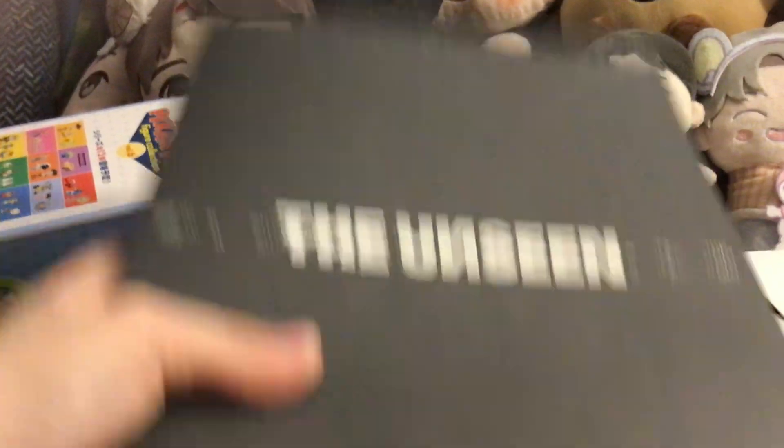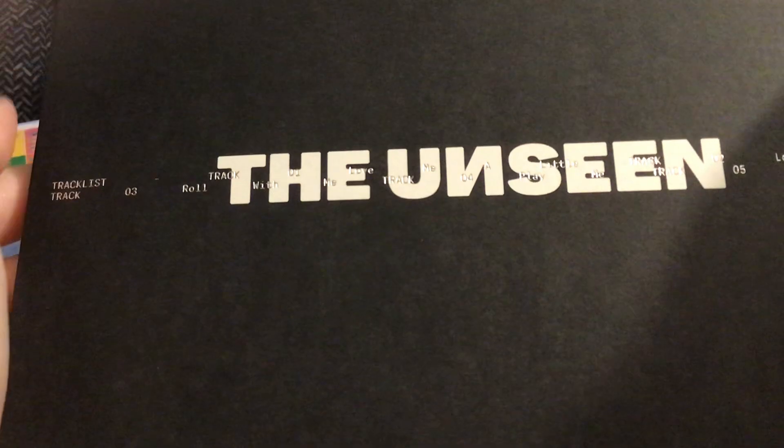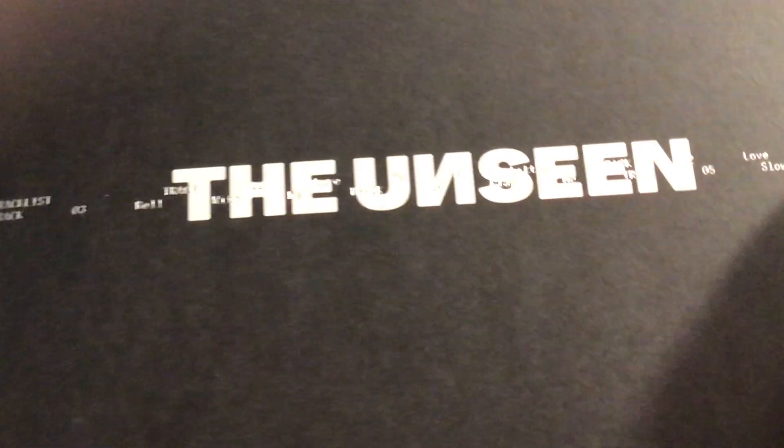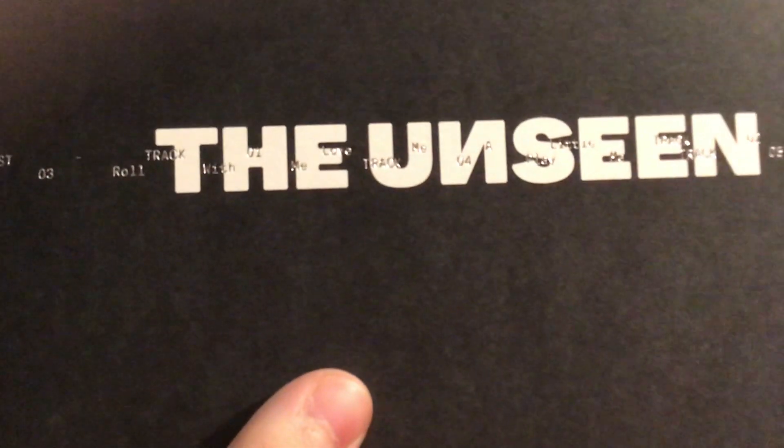When you look at it closely, it's metallic and it says the track numbers and track names on the front in metallic, and the name 'The Unseen' is in white. The logo right there says Shownu X Hyungwon The Unseen. It says Starship Entertainment, distributed by Kakao Entertainment, manufactured by Illin Corporation 723. That is a Shownu symbol and a Hyungwon symbol — the S-N and the H-W are Shownu and Hyungwon.